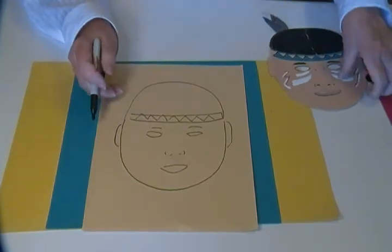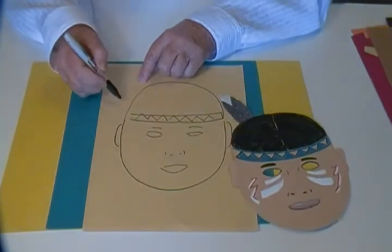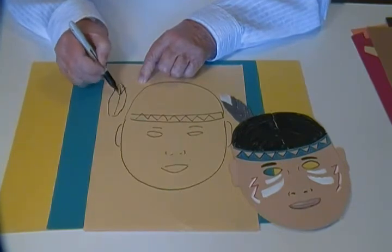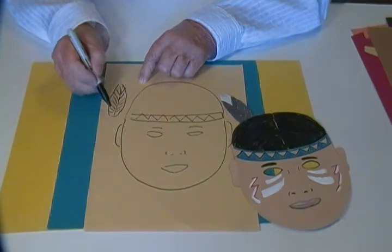And for the feather, I didn't have a real feather so I drew one like this and then I fringed the sides of it so that it looks like a real feather.